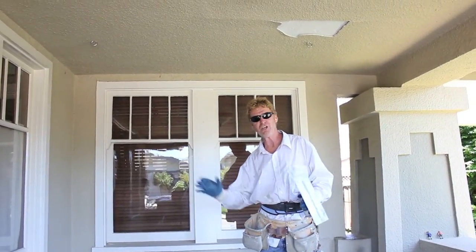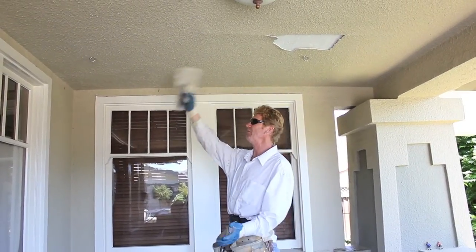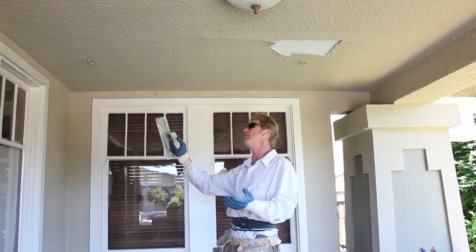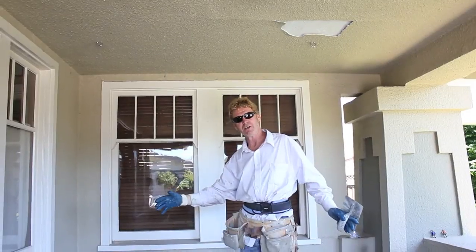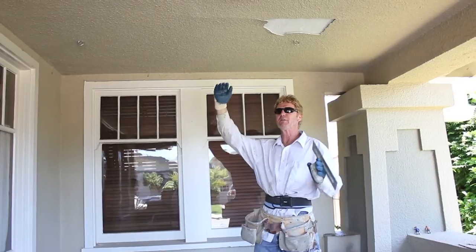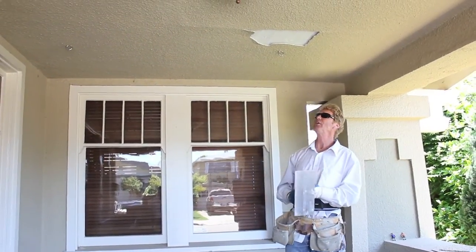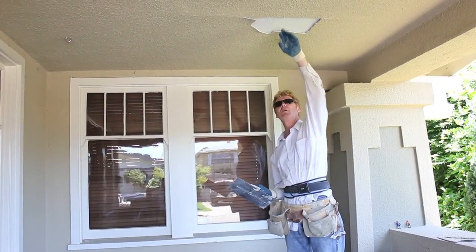What happens is that hanging chair moves the studs. Say you have rafter studs — a 2x6, 2x8, 2x12, doesn't matter. Once all that weight is on that swinging chair, going back and forth, that stud flexes a little bit and this pops off. So I tell them it's just this top piece, the top coat that's coming off.